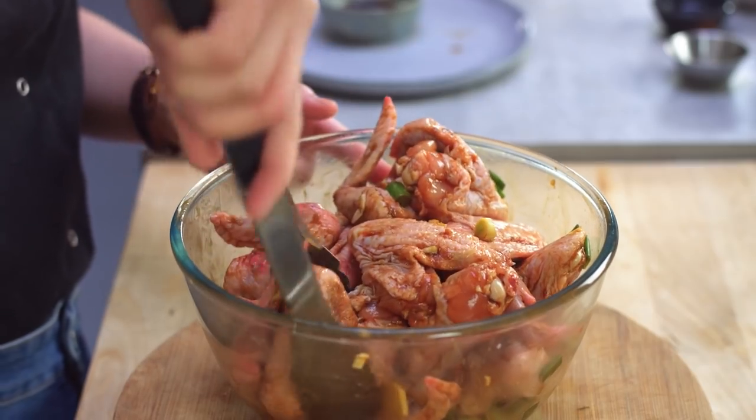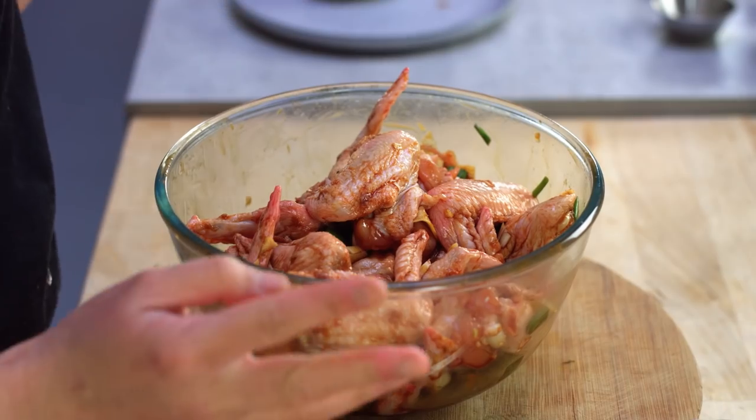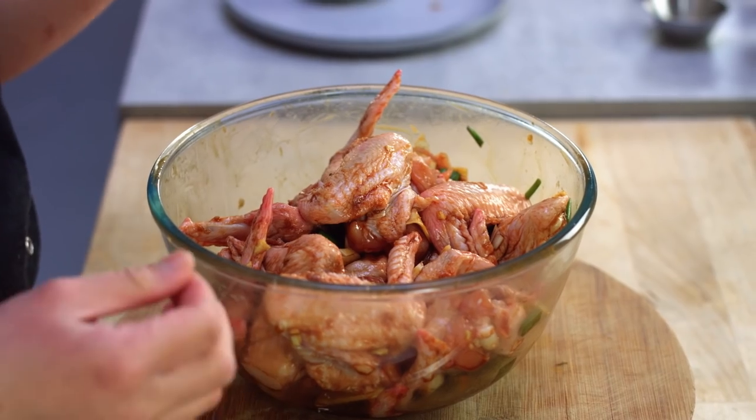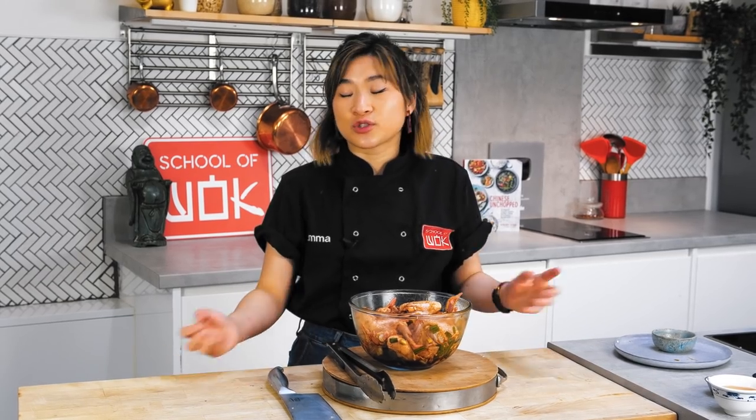Give everything a nice mix. After you've added all the marinade ingredients and mixed them in, you should cover it with some plastic wrap or a plate and leave it in the fridge overnight to marinate. This really gives the chicken time to soak up all of the flavors. If you don't have time to do it overnight, then I would suggest one to two hours minimum.